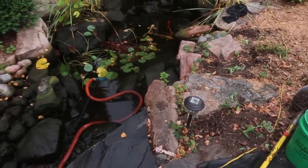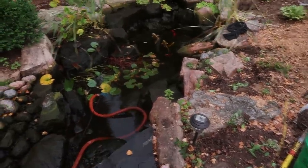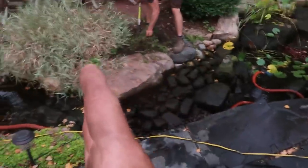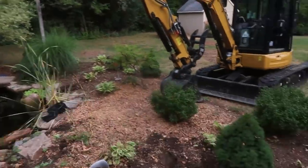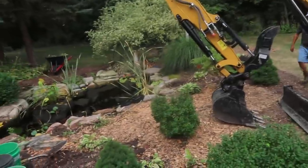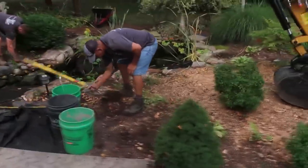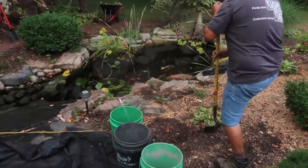We have the pond getting drained as we speak, trying to cross off multiple boxes on our checklist. We're going to get to the point very quickly where we need to start pulling those fish out and getting them into the tubs staged back there. All the work is happening from here over, so that's why we're removing the plants — this is going to be our workspace. We've got ground mats down covering the patio. It's so dry we barely needed them to get the machine back here.